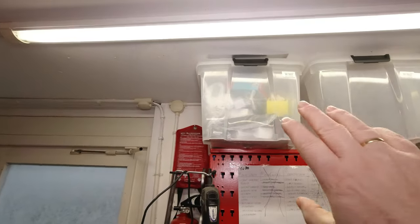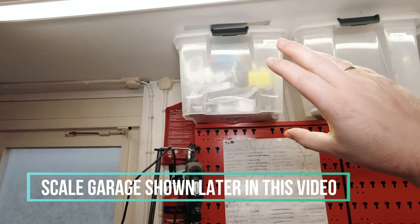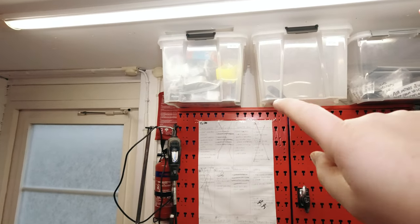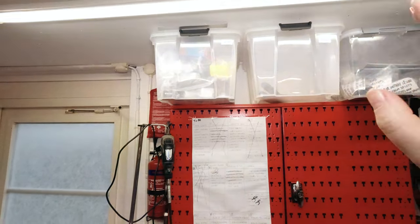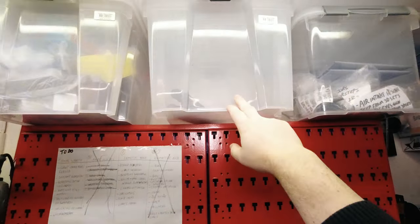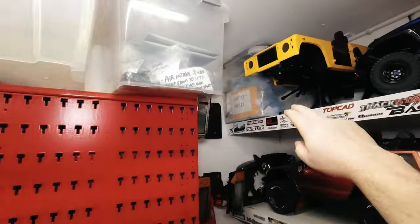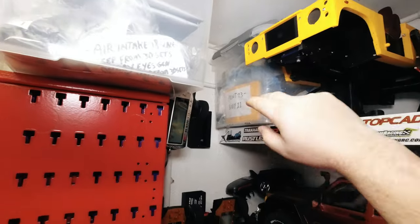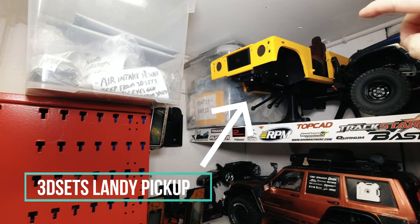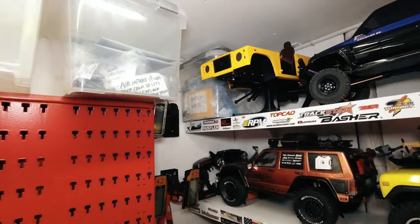Now let's start over here at the top. A couple of bins — this one is a project for a scale Coax. There's a lot of 3D prints in there and I just need to find time to put it all together, paint it, and add that to a scale Coax. My camera stuff is mostly in this one. And these are some parts for this other project — that's a 3D printed Defender pickup that you will see on this channel.